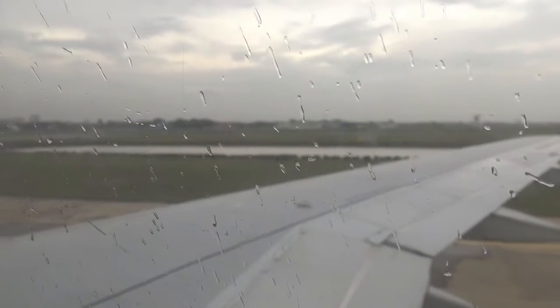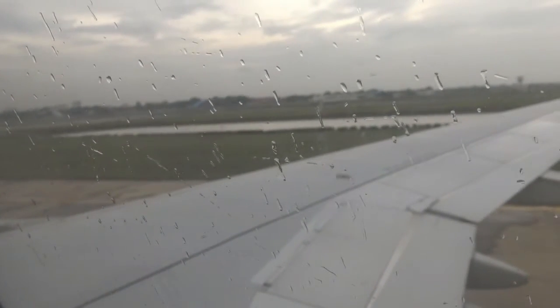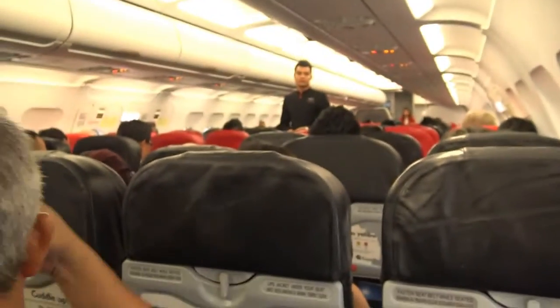Ladies and gentlemen, we will now demonstrate to you the safety features of this aircraft. As your safety is our concern and the safety features may differ from other aircraft, we ask for your full attention to the cabin crew in front of you.